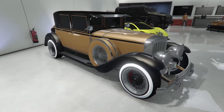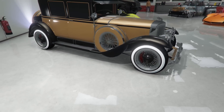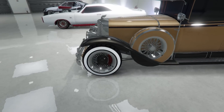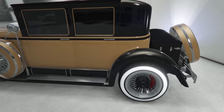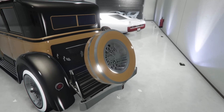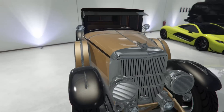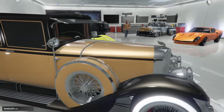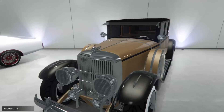Okay, then we have the Roosevelt here — got the gold and the black Roosevelt. It's actually one of the newer ones. Looks like you changed the rims but you made them black, so it matches the secondary color.